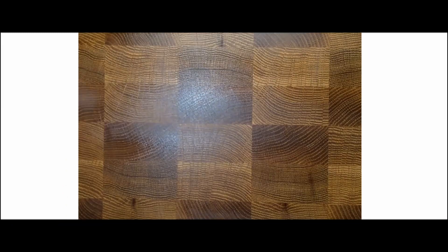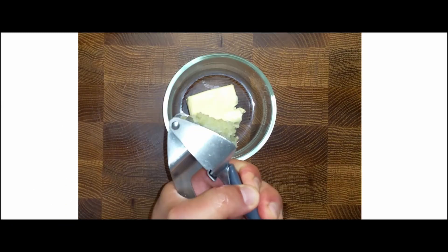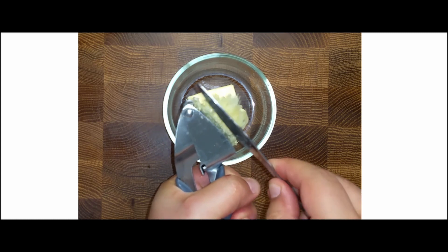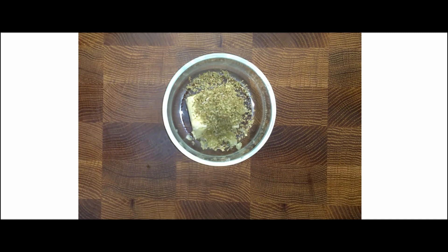Let's begin with the garlic butter mix. Add two tablespoons of softened butter and crushed garlic on top. Crushed garlic has much more aroma than diced garlic. Add oregano and sweet paprika.